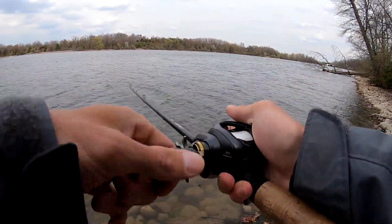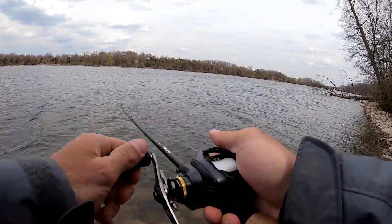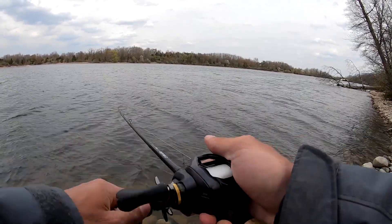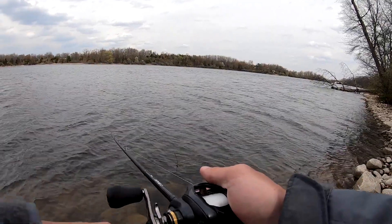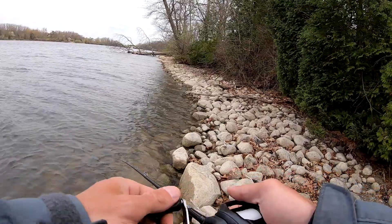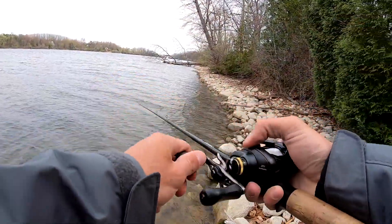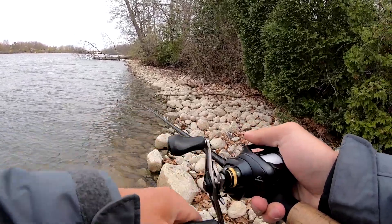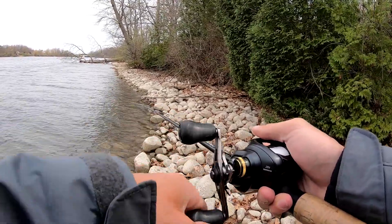Are you ready for a first cast? Tossing a jackhammer, and hopefully it gets jackhammered. Where's that bait at? Right there. This is a 3.8 jackhammer by the way. The thunder cricket I've been throwing is a half ounce. I feel like today's going to be a good day.